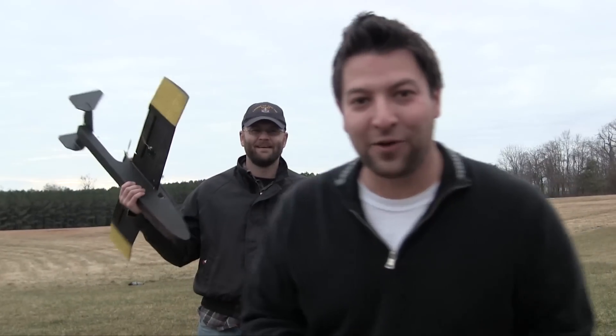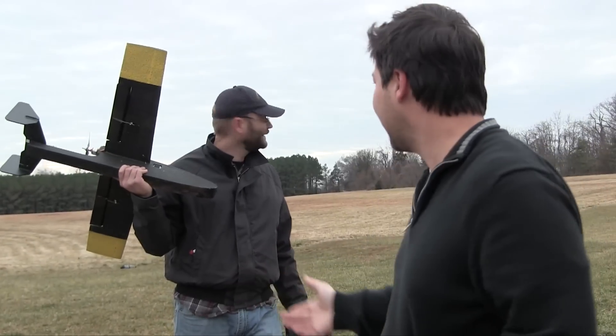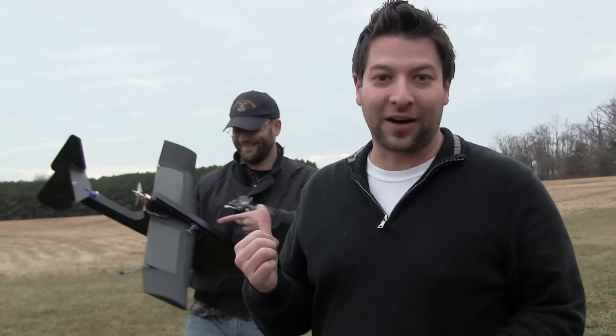All right guys, we're back for round two of the Spark 2.0, so it's pretty fitting. Matt has made the changes on the motor — we ditched that anemic motor. And we've got some power on it, so we know you want to see what this thing really can do.